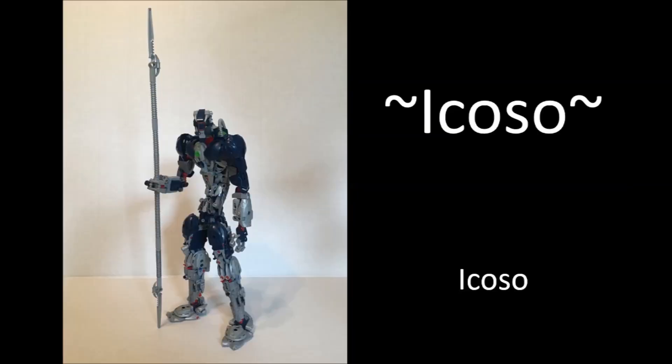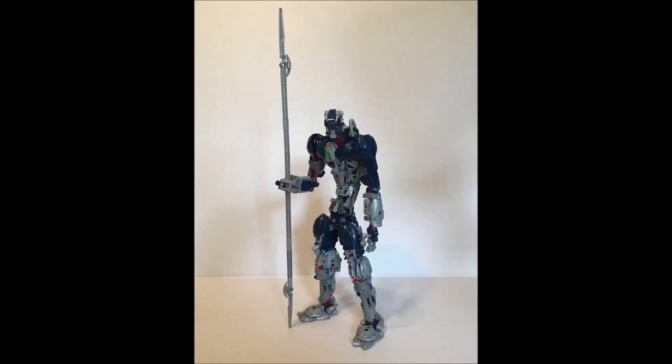Let's move on to the next MOC, which is by Icoso, and the MOC is also called Icoso — so I assume this is his self-MOC. Before we begin, I believe there are some bootleg pieces on this. If you look at the shoulder — that sort of semi-circle shoulder bit — and maybe some of those dark blue pieces with printing on them, I want to say those are bootleg pieces. Not that that's a problem. There's nothing wrong with that. There are all sorts of bootleg pieces you can get from third-party CCBS sets that come with really unique colors and pieces. Why not use them in some MOCs? It's up to you whether or not you want to be purist.